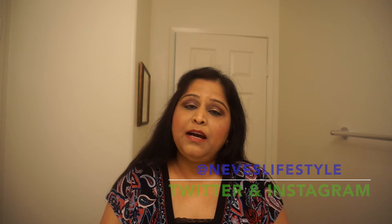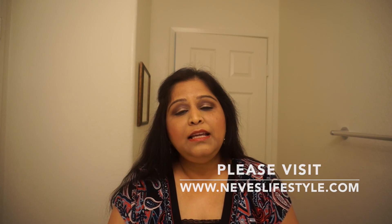That's it for today's video! If you really like this video, please give it a thumbs up, subscribe, and comment below. I upload videos every Sunday so you can get notifications of new videos — it's absolutely free. Also follow me on Twitter and Instagram at Nev's Lifestyle — one word. I upload new pictures and notify about upcoming videos there. Please visit my website at www.nevslifestyle.com. See you in my next video, bye!